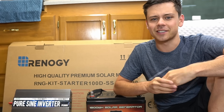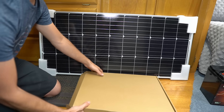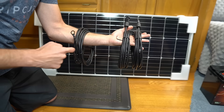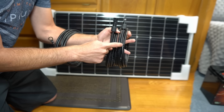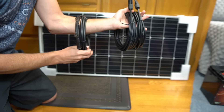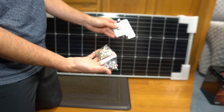Let's get started. First we need to take everything out of the box. You're going to have a solar panel and another box with a lot of components. The kit comes with four different wires — the ones with little connectors connect the solar panel to the charge controller, and other wires go from the charge controller to the battery. It also includes some mounting hardware for the solar panel.